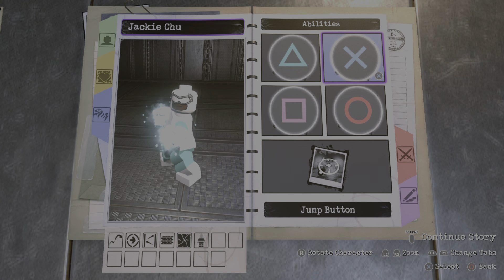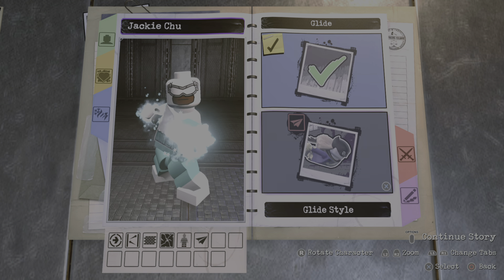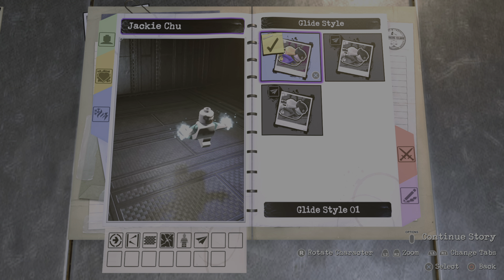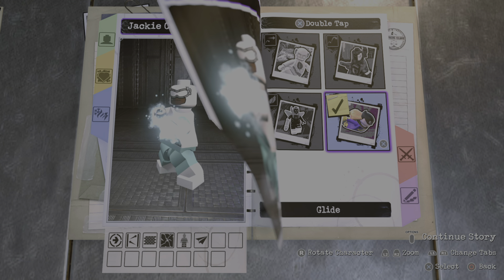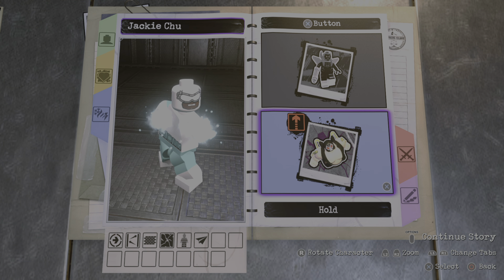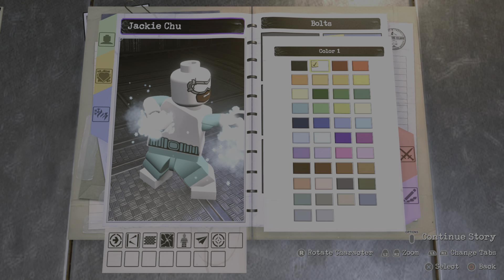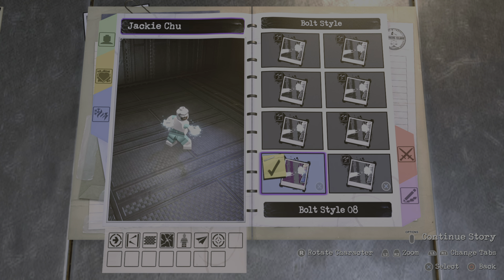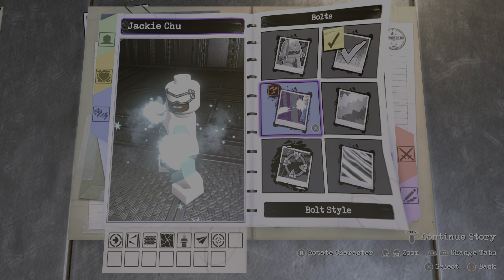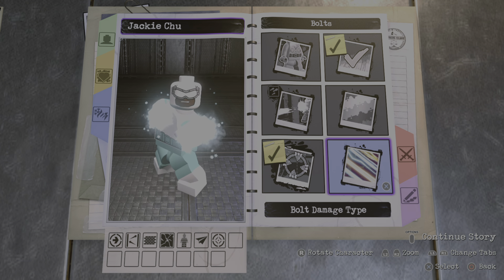Now on to abilities. We don't need anything for the attack button, but for the X button I guess we can get him glide — that way he's creating ice and gliding, like when he creates ice and skates on it. Then for the square button we're going to give him bolts. We're going to go with this color here and style number eight. We'll add targeting on and we're going to go with ice bolts of course.